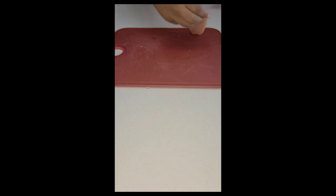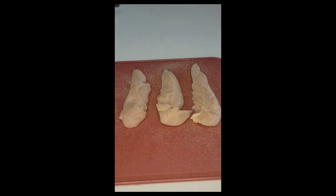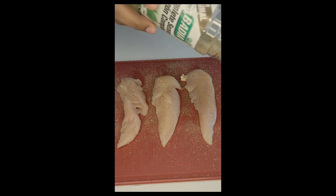Now it's time to season our tenderloins. Yes, I'm using the same cutting board and there's no need to rinse it prior to placing and seasoning the meat. Because we are using five seasonings, we want to lightly coat each side of the chicken. This seasoning combo is great on chicken and gives it a wonderful flavor. I love using tenderloins because they cook quickly and are juicy.